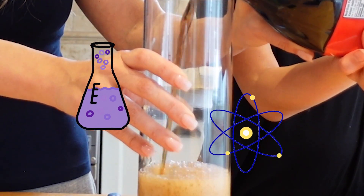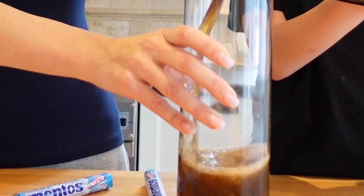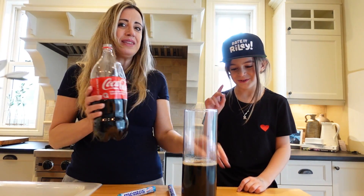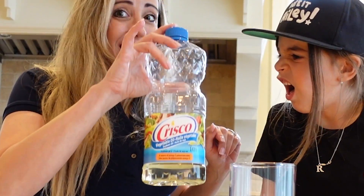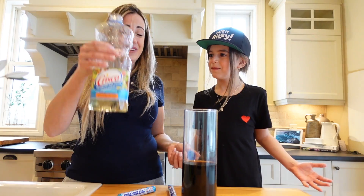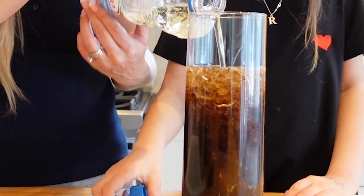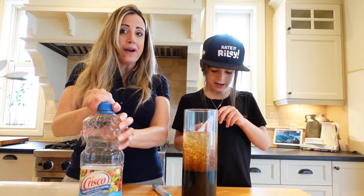Mommy has a secret ingredient, so you can do this at home. Keep pouring, I'll show you. It's more Mentos. We'll save this for later — Riley loves Coke. All right, so we're gonna pour oil on top. Look, it's separating. Yeah, it'll naturally separate, and that's gonna be your barrier.